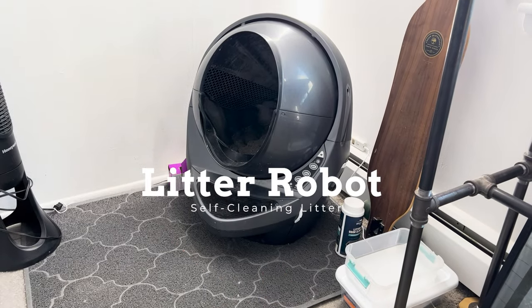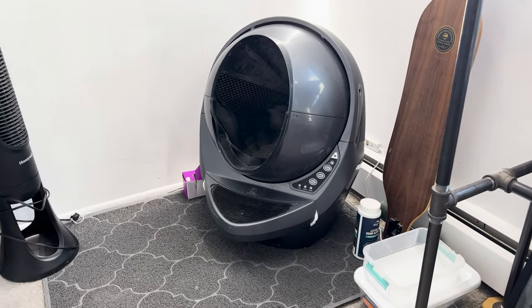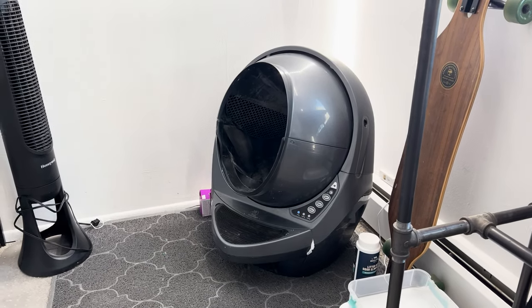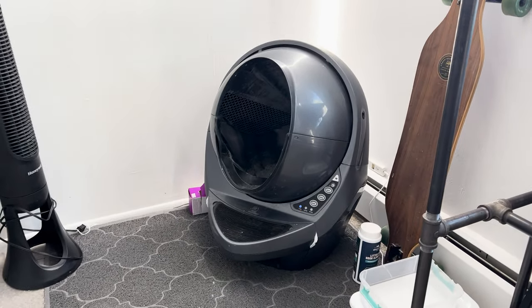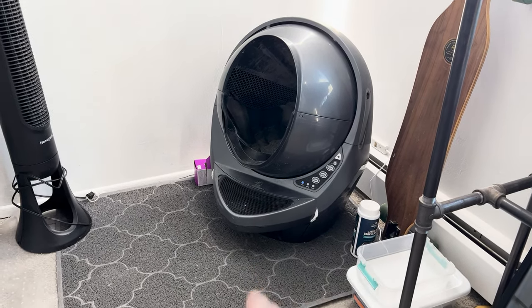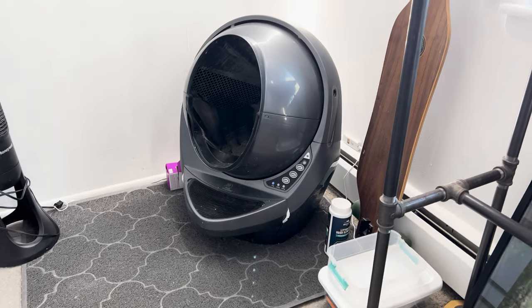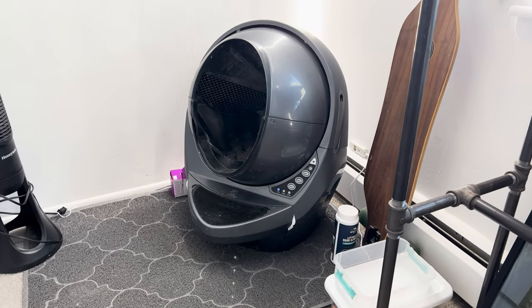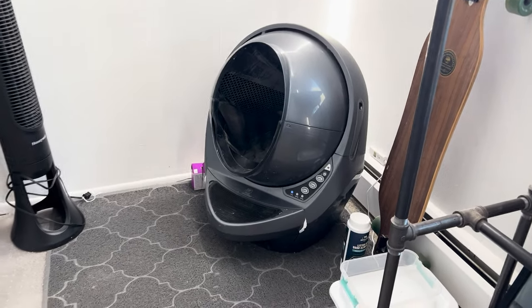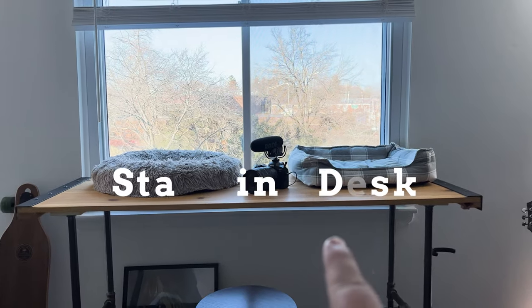You probably saw this in the background — this is a cat litter box and it's great. We use it because we live in a condo we rent and we don't want the smell. It auto-cleans and dumps into a little bin. It's not for everybody, but for us it's been a great solution. Would recommend if you're looking for something like that.